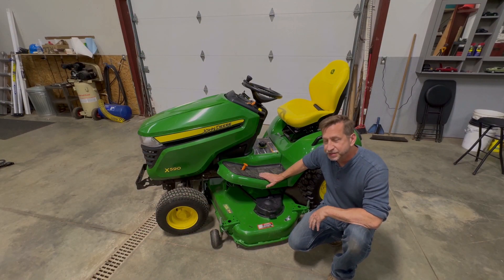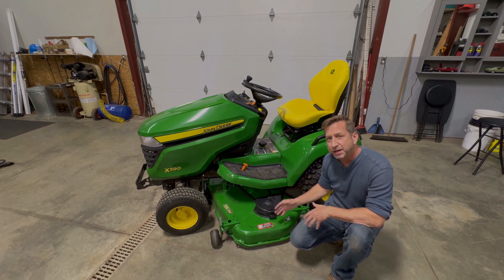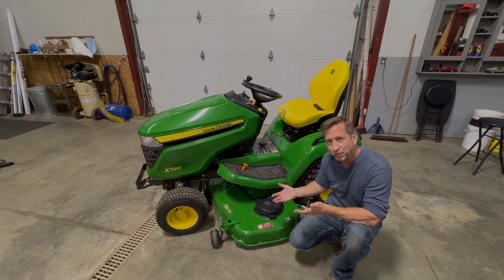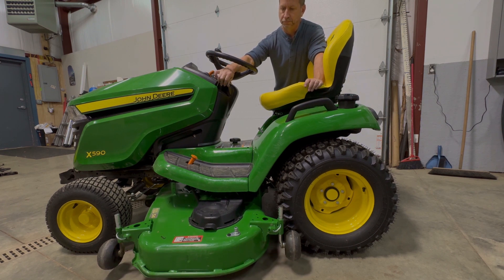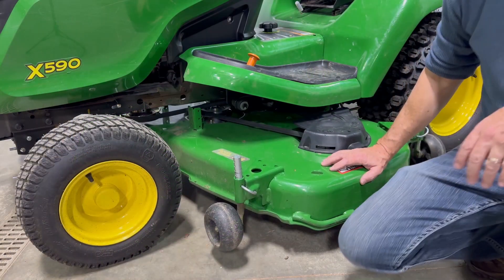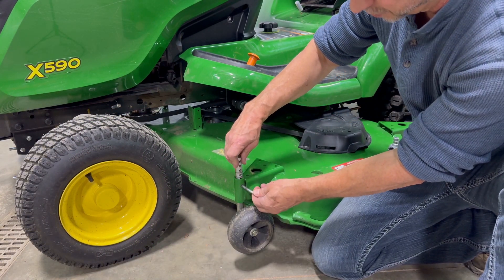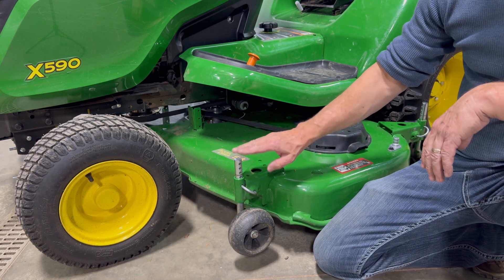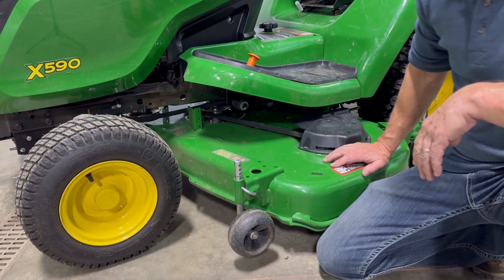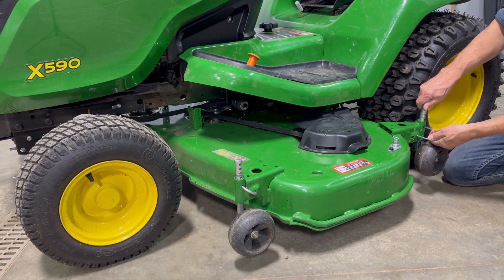We're done with all the connections underneath the tractor. Next, we're going to want to rotate those anti-scalping wheels. To do that, I'm going to have to raise the mower deck all the way up. Rotating the anti-scalping wheels is pretty straightforward — you just pull the pin out, it's spring-loaded. Set it to the desired height. I remember mine had four holes showing before I removed the deck, so I'm going to return to the four-hole position. We're going to do the same thing in all four corners.